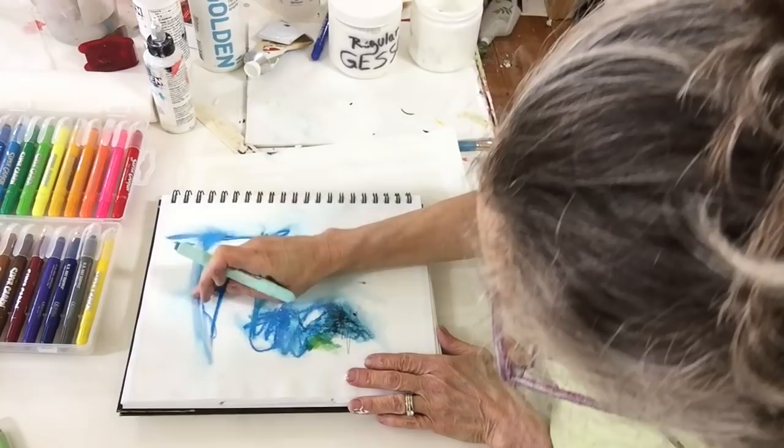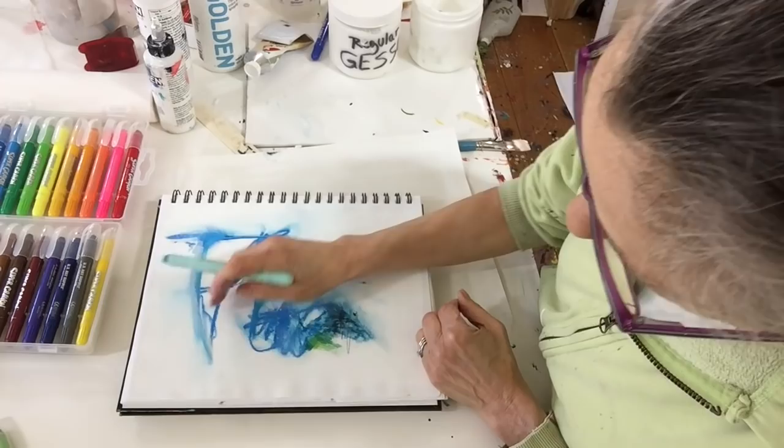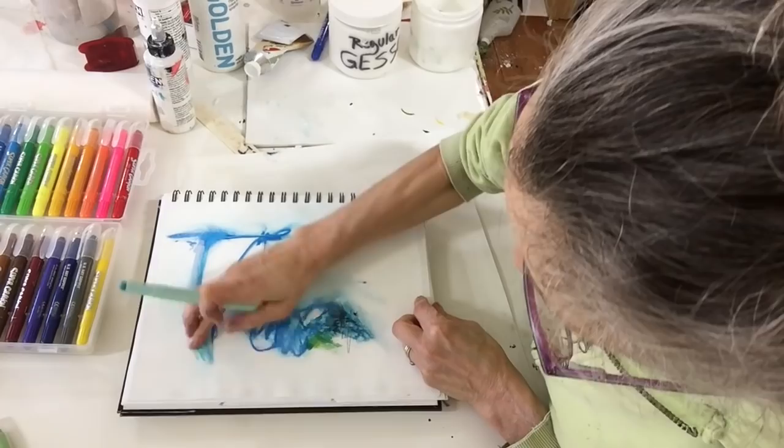I can't resist taking this a little further. I just dried it a bit with a hairdryer and then I'm using a different sort of turquoisey glue to keep going with it.